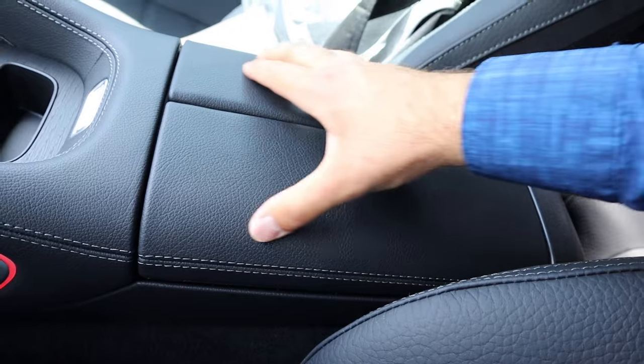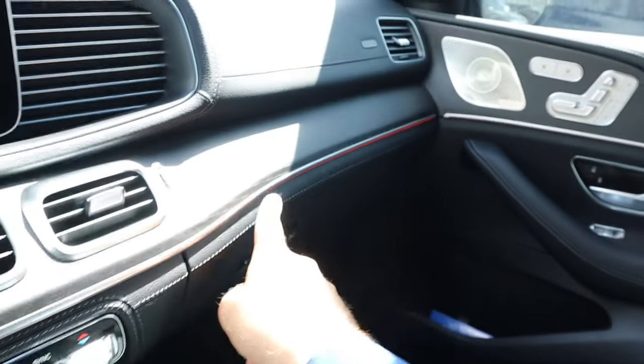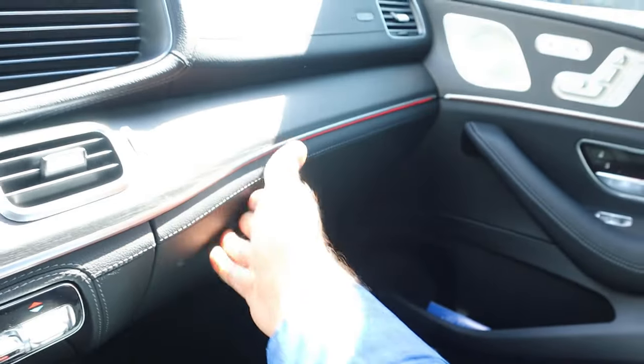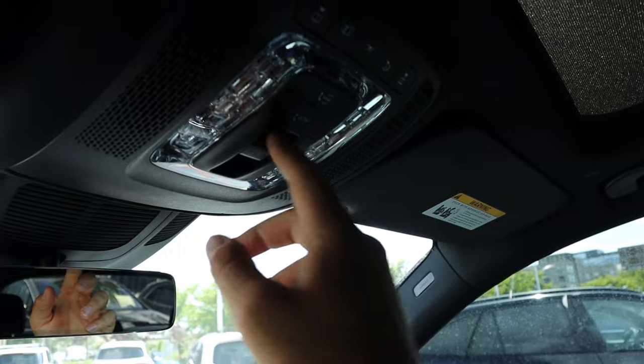Here's the center console — it's got good storage space inside. Look at the trim on top and there's more ambient lighting there. With the glove box, it's also massive. And finishing things up top, we do have a full panoramic sunroof with controls right there.